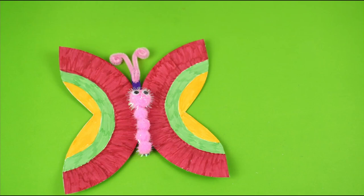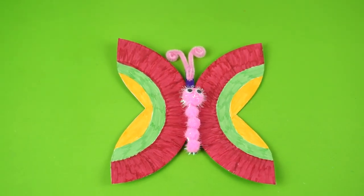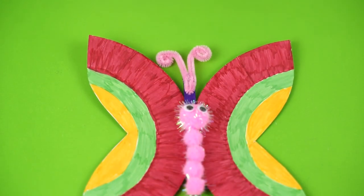Hello everyone, welcome to Color Our World with Art! Have you gotten your new year resolutions or your Christmas presents? If you haven't, you really should consider making this butterfly to remind you to go through your new year metamorphosis!